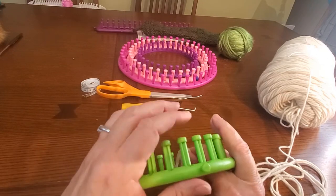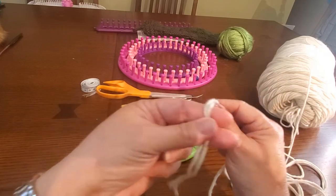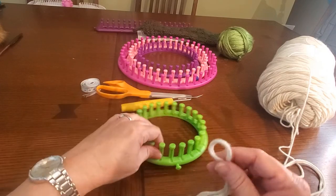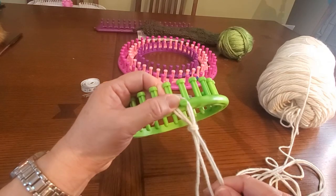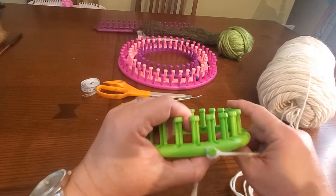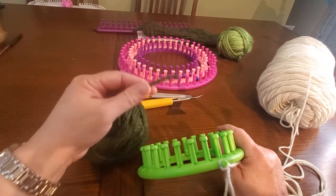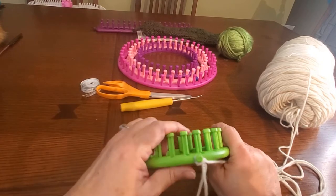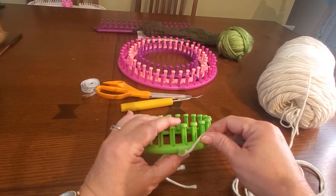Your yarn choices are a bulky weight — you would use one strand of the bulky weight. If you're using worsted weight, you're going to use two strands. I have a one-pound yarn that pulls from the outside and the center, so I'm using both strands as one, because one strand is not going to be thick enough for this wide-gauge loom. The gauge is determined by the space between each peg, so get your wide-gauge 24-peg loom and let's get started.